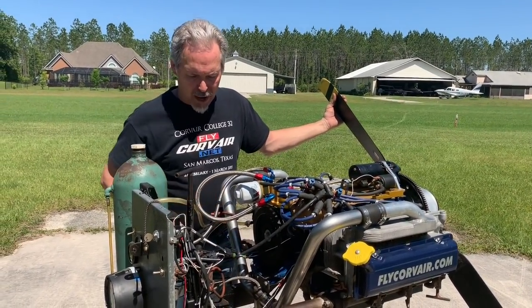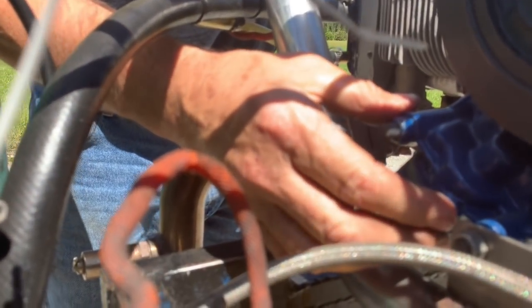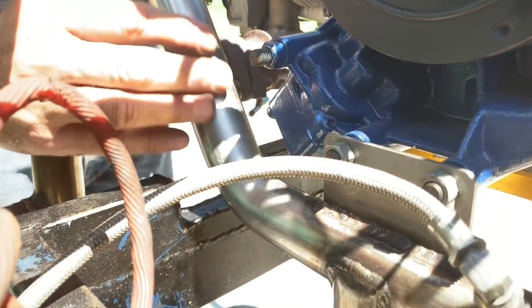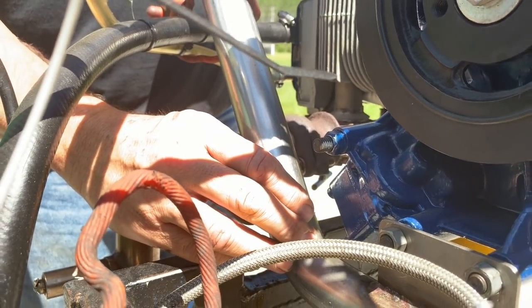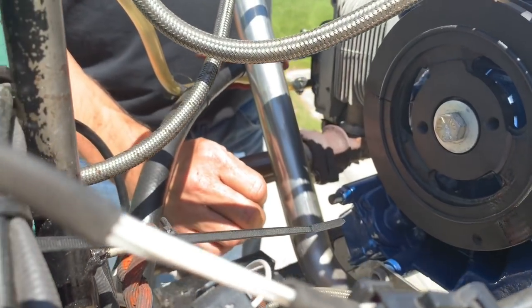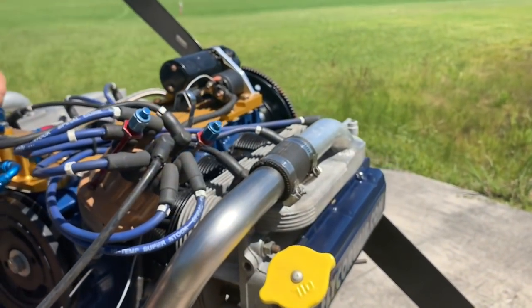Moving back, we also have high volume oil pumps right there. This is part of our HV2000 engine installation package in the back with all the oil system components. This long tube right here is actually the intake manifold. Although it looks long, the engine does have instantaneous throttle response — one of those things where people ask about it, but when you see it in operation, you understand how well it works.